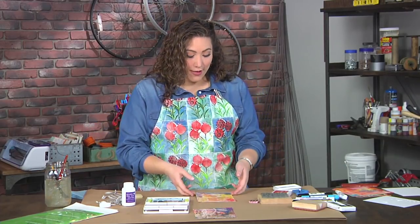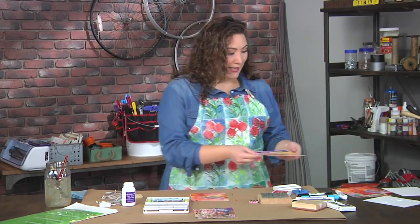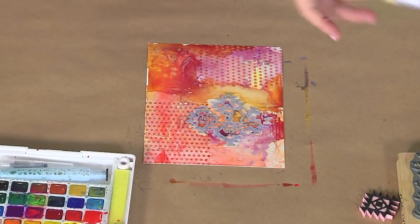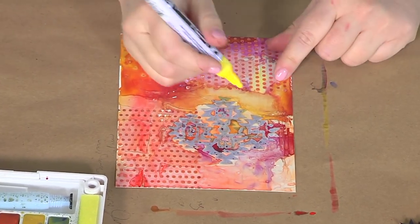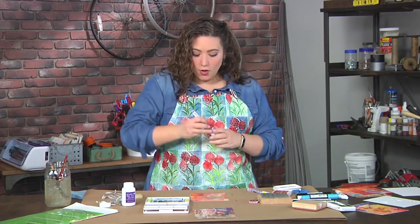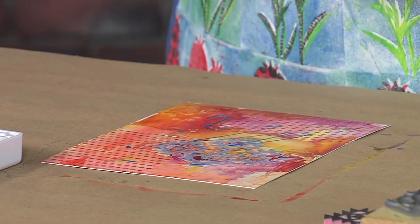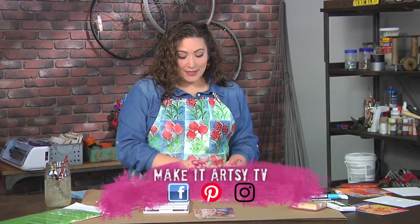Once the watercolor has all dried, you should have something that looks a little bit like this. The next step is I'm going to take some paint pens — or any pens or markers that you have and like — and I'm just going to add some simple embellishments. Nothing fancy. You don't need to be able to draw or anything like that; you can literally scribble on it. And then we're going to create some leaf shapes.